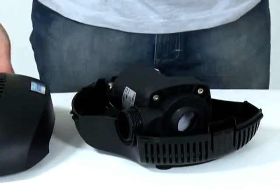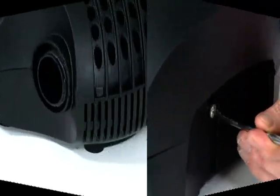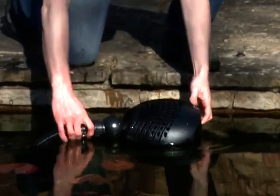Replace the pump in the casing and close the casing, ensuring the cable is routed correctly. Replace the screw into the rear of the casing, then reconnect the ball joint to the pump outlet.